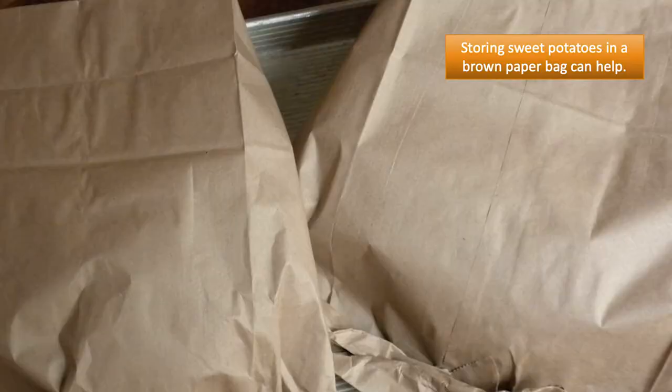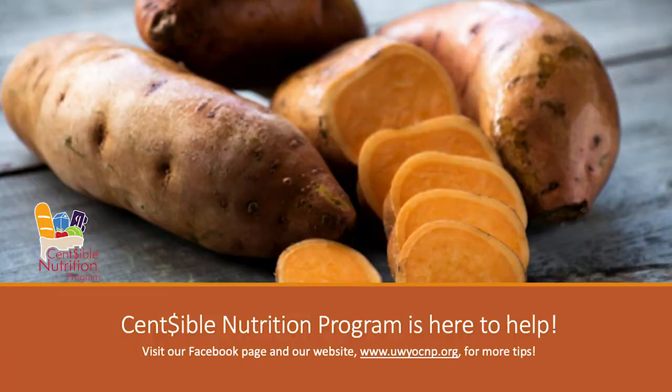I hope that these storage and safety tips have been helpful, or at the very least a good reminder with the holidays upon us and the winter months where sweet potatoes are a little more prevalent. If you have any questions or comments, drop them on our Facebook video or shoot us an email found on our Sensible Nutrition website, uwyocnp.org. Thanks for joining me — talk to you soon, bye!